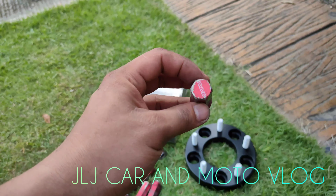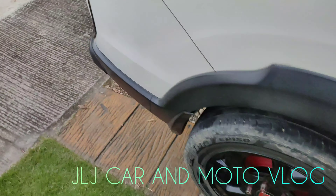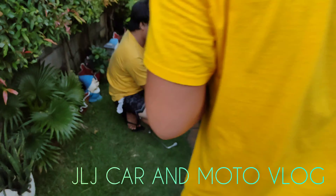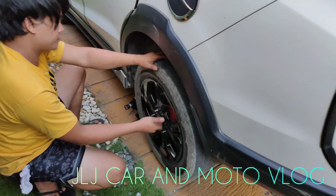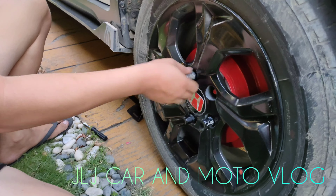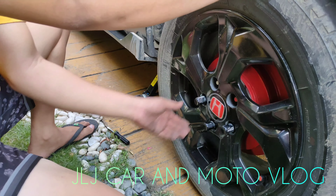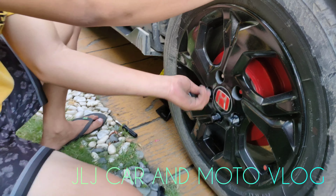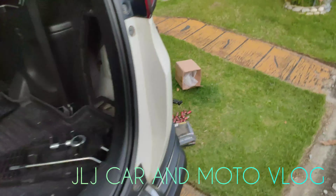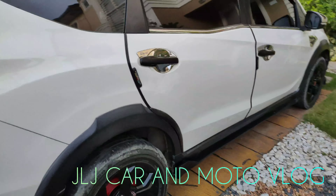Eto yung steel type. Tiyatanggal na ni Ariel yung gulong din sa kabila. Papalitan namin ng lag nuts. Sa mga bibili ng lag nuts, lagi nyo tandaan — steel type ang kunin nyo. Lalagyan namin ng wheel spacer para pumantay dun sa harap, kasi medyo lubog yung likod ng BRB sa gulong. Pantay na siya ngayon.